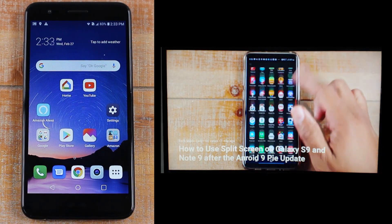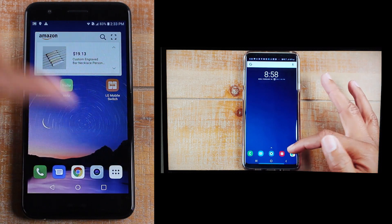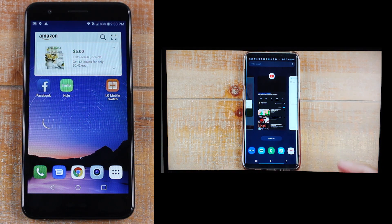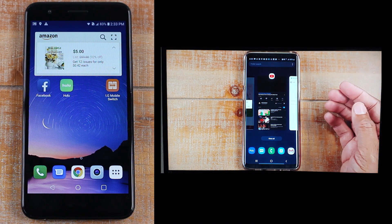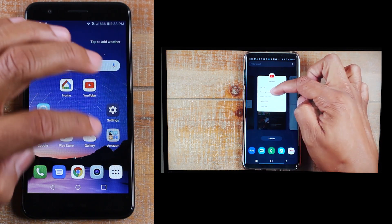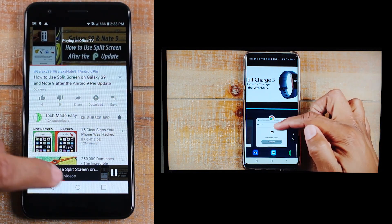The video is playing and you can still use your phone — check text messages, make calls, everything will work even while it's casting. That's why this method is better: it doesn't totally take over your phone the way screen mirroring does. This works for YouTube, Hulu, Netflix, and just about all the major streaming platforms. Just look for that little cast icon in the corner and that's how you send it to the TV.